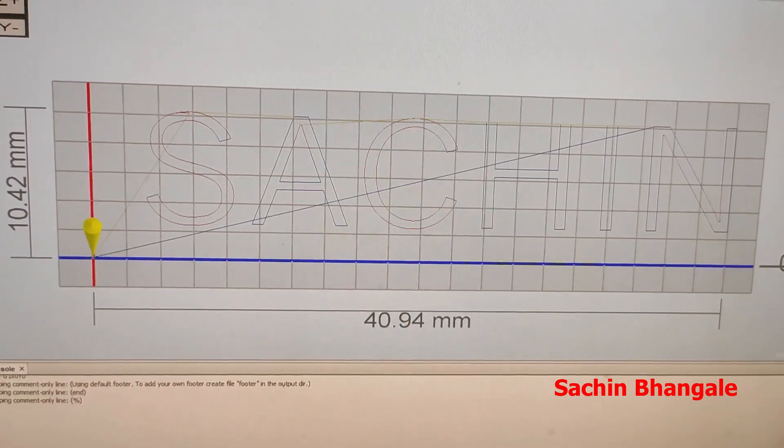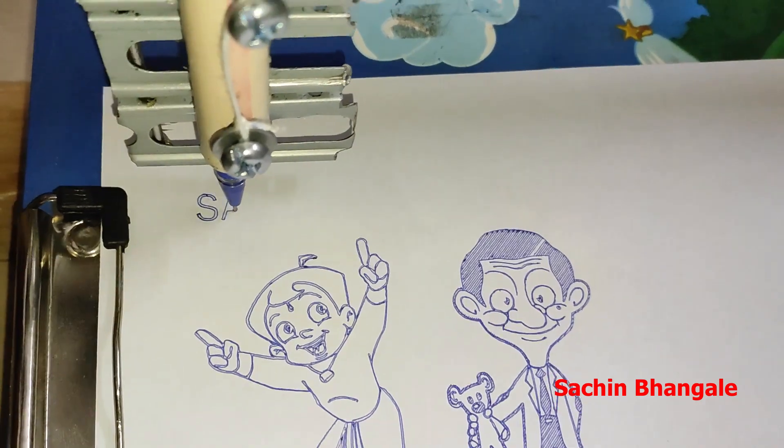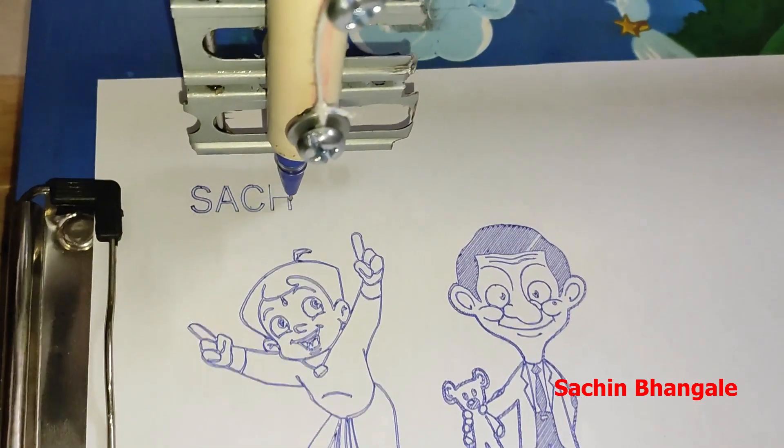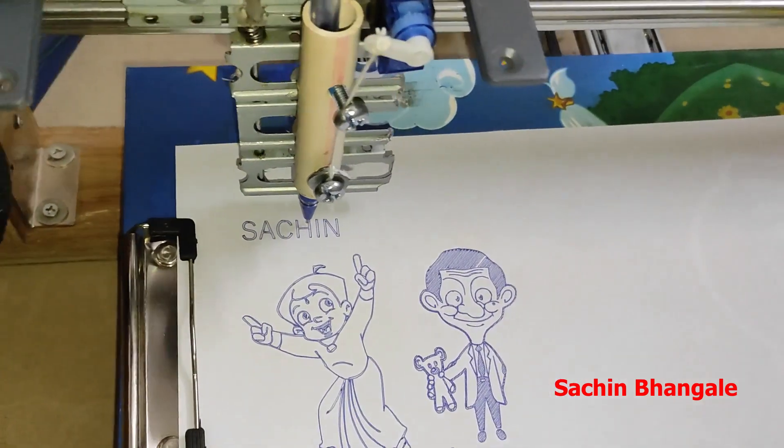Let's print some alphabets or a name. And it's done.